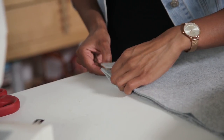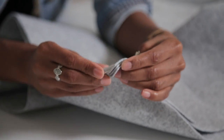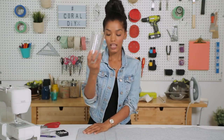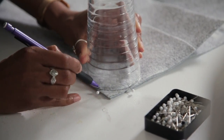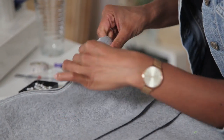To start, I'm going to line up all of my corners and we're going to pin them together. Next, I'm going to take a cup, lay it down, and then draw my rounded corner, and I'm going to just trim. There we go — nice and round.